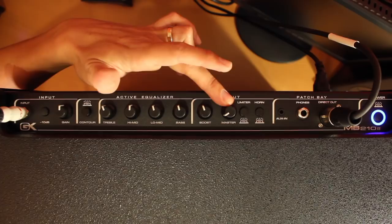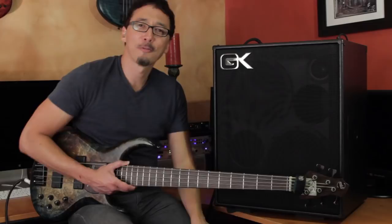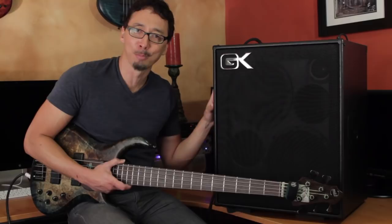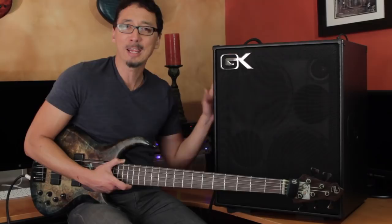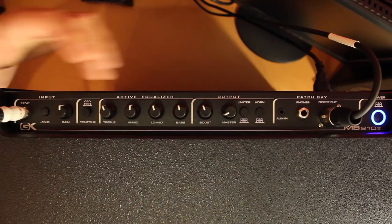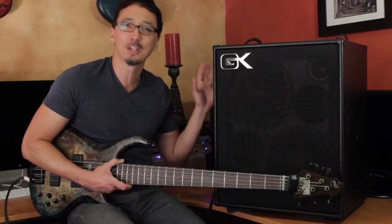Then you have your limiter on/off. If you're doing some bombastic playing and you've got the amp cranked up really loud and the speakers are starting to complain, it's not a bad idea to engage that limiter just to make sure you're not going to do any damage. I almost never use it because if you're using this within sane tolerances, you'll never encounter that — but it's there just in case.